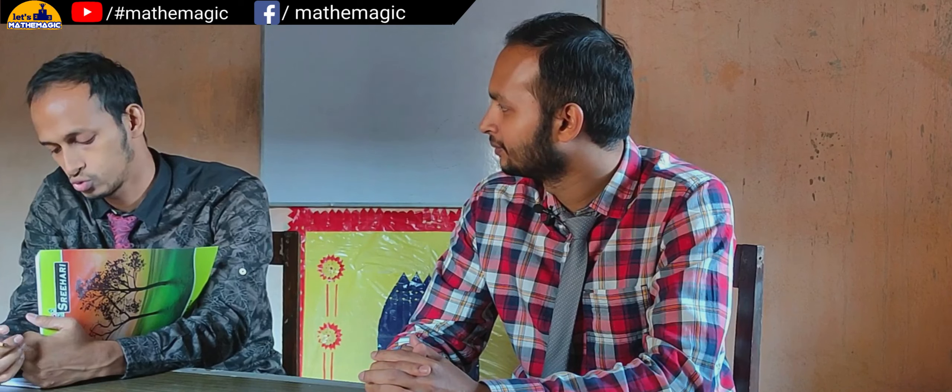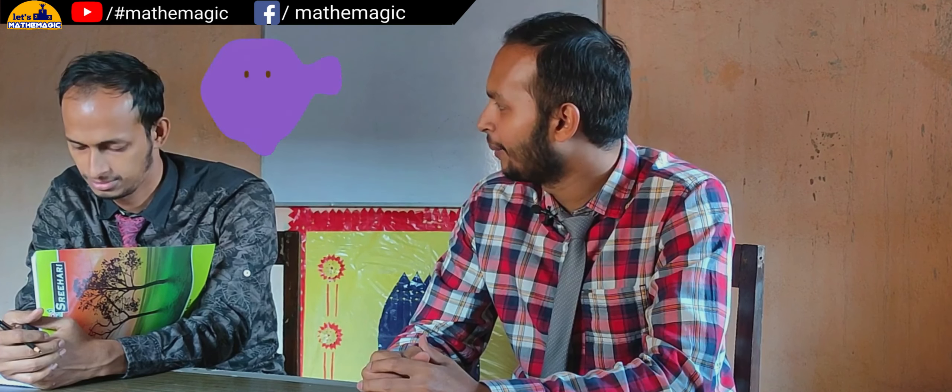Now you will tell me what is the addition you have got. If I add the numbers other than the circled number, I am getting 20. Okay, very nice. So let me tell you what number you have circled — if I am not wrong, you have encircled seven. Am I correct? Yes! How can you tell me?